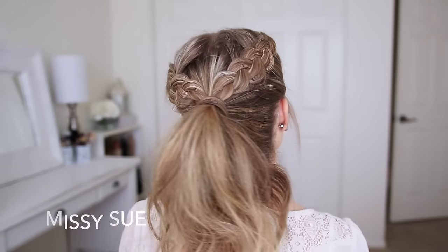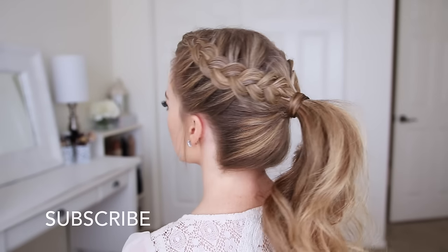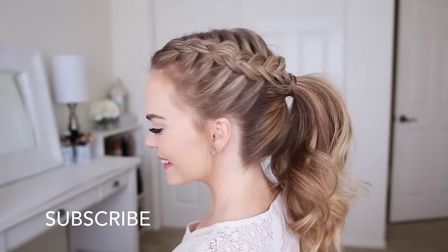Hey everyone! Thank you for watching. Today's tutorial is this ponytail hairstyle, so if you're new to my channel, make sure to subscribe down below, and let's get started!